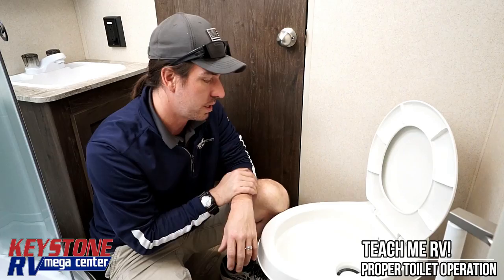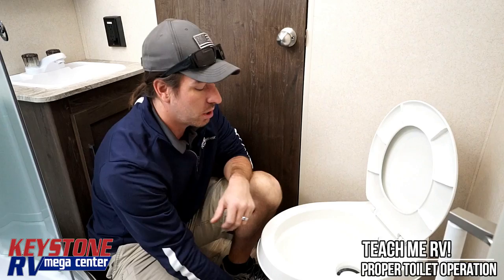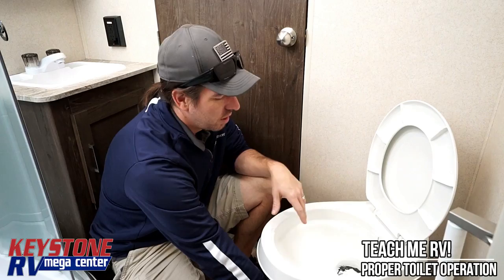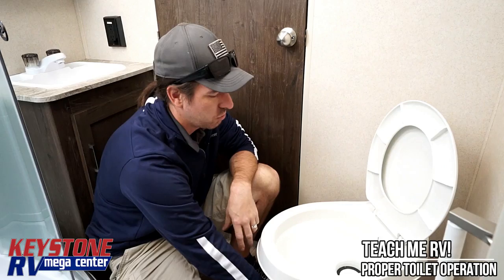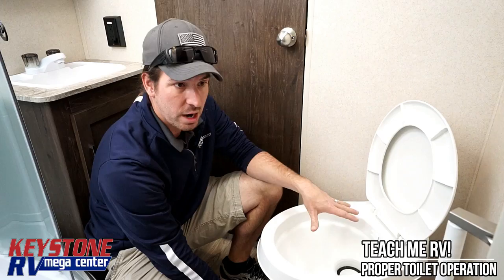So bring it up to the line four times and add your toilet chemical. If we go number one — which we're not going to demonstrate right now because YouTube — flush down whatever was in the toilet, then fill it back up to the line once. If we go number two, fill it to the line twice. So again: number one, flush down what's in there, fill it up to the line once. Number two, flush down what's in there, fill up to the line twice.